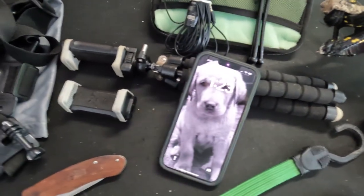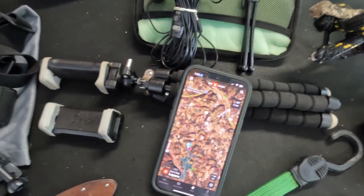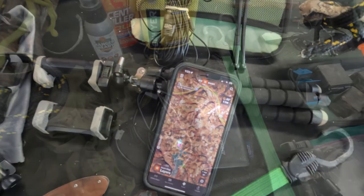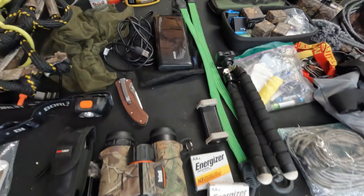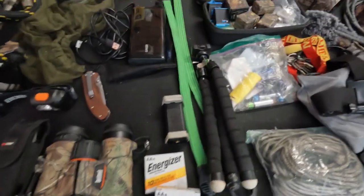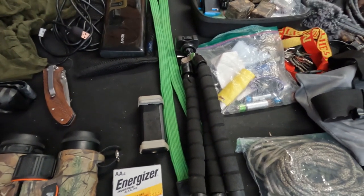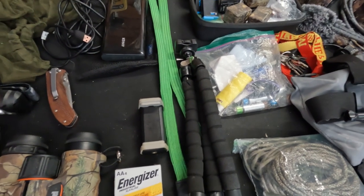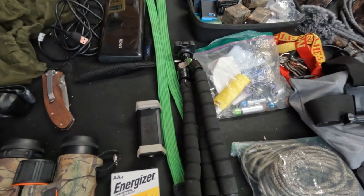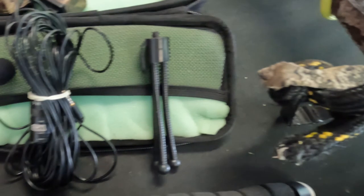I always bring an extra portable charger for my phone. My phone is set up with onX so that I can plot things on the maps. I also bring a couple of bungee cords, extra batteries, and a couple of different types of tripods — including this UB-size flexible tripod that can stand on the ground or wrap around a branch.